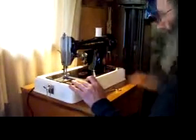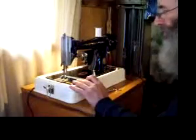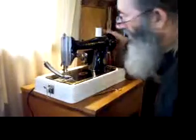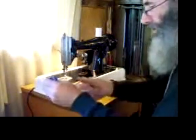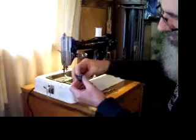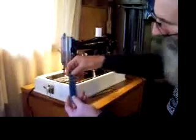Let's do that again — eight layers, two layers of heavy denim. Nice, even, neat, well balanced stitch there.